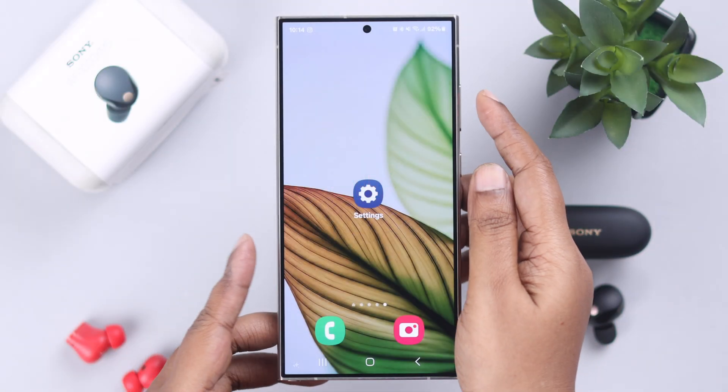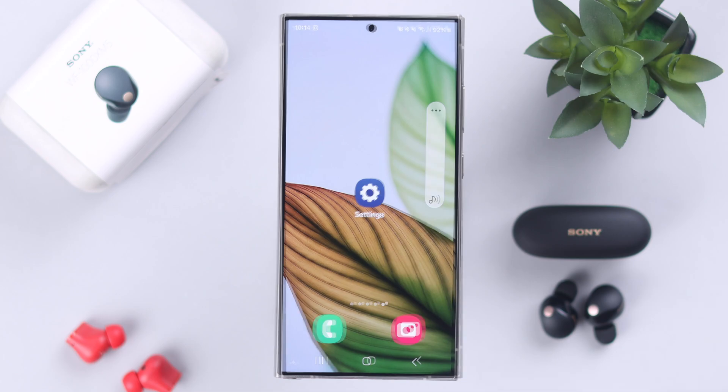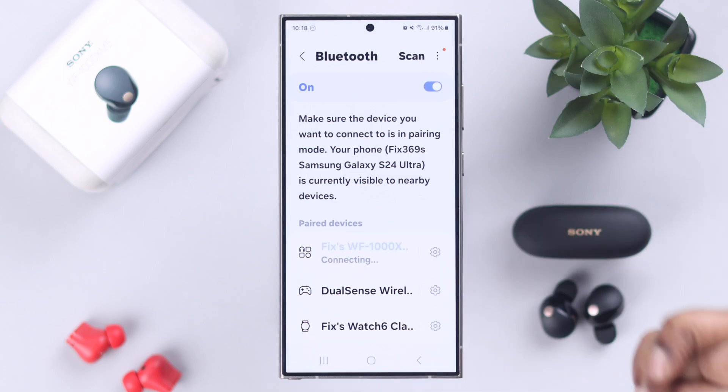We assume you already tried turning up your device's volume. If that didn't help, go to your Bluetooth settings and here manually disconnect and reconnect your Sony earbuds.